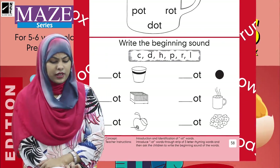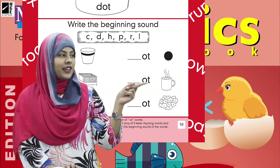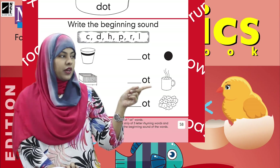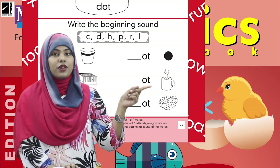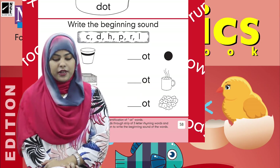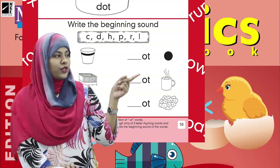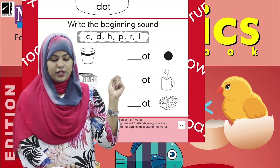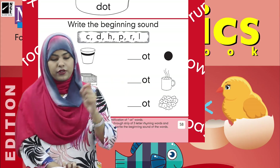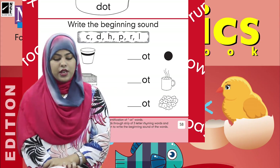Now let's see another one. This is the hot mug — a hot mug is shown here. So it means the word is 'hot.' What is the beginning sound of hot? The beginning sound of hot is H. Yes! So we are going to write H over here — hot, hot. And when we write it, this word will be complete: hot.